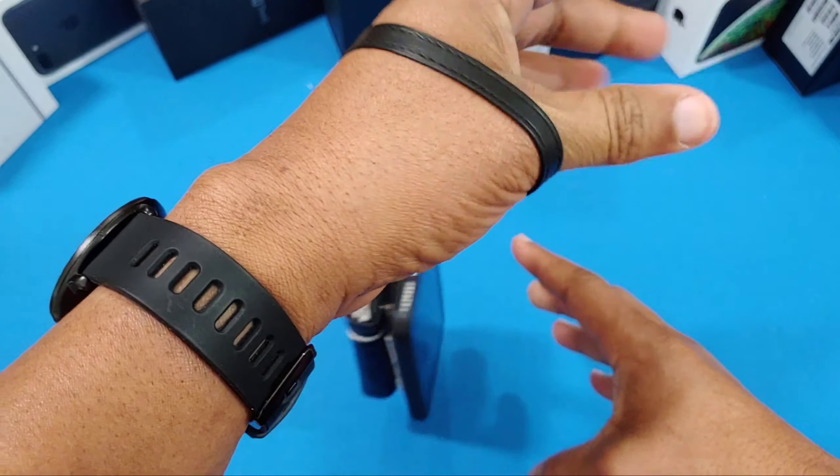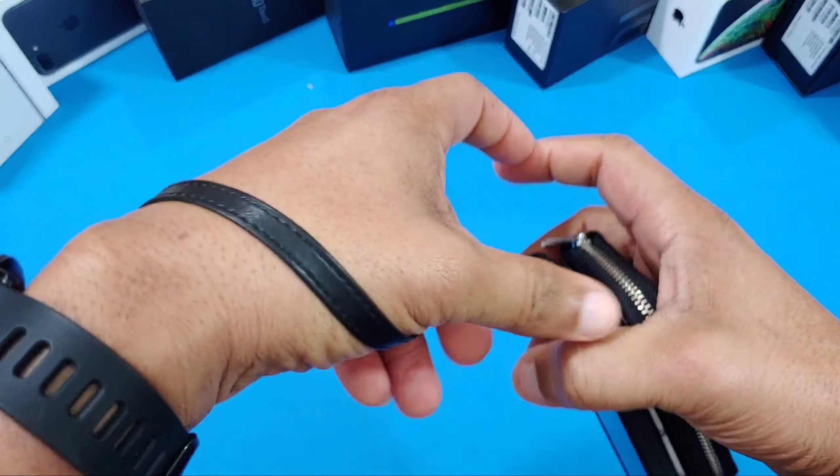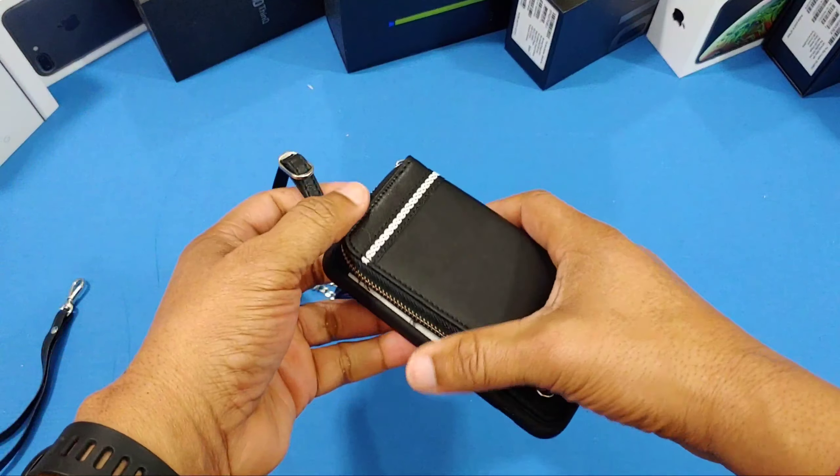Here's what it looks like with the wrist strap on. You just put it in and it hangs — you have a way to hold the device if you want to use this small strap.